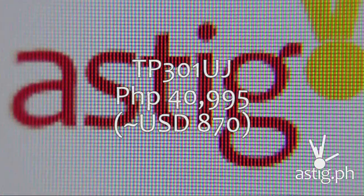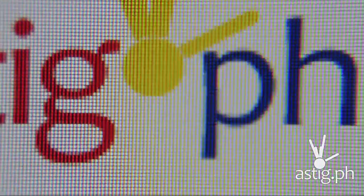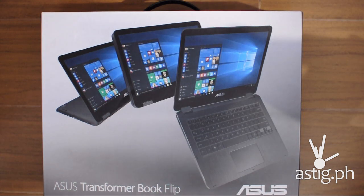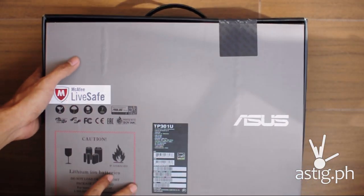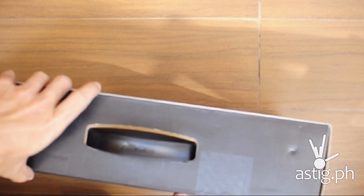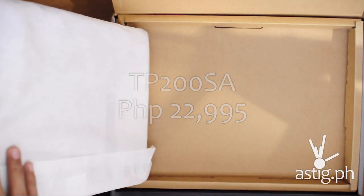In the Philippines, the Flip retails at 40,995 pesos, which is around 870 dollars. You can get it cheaper on Lazada at 39,499 pesos and it comes with a free laptop bag from ASUS. The TP301UA, which is the mid-range model with the Core i3 CPU, retails for 28,995 pesos. And the entry-level model, the TP200SA, is going to set you back 22,995 pesos.